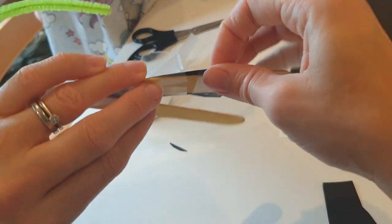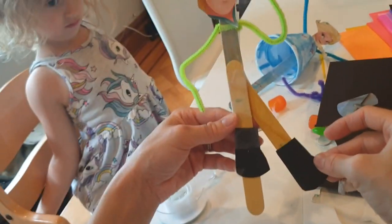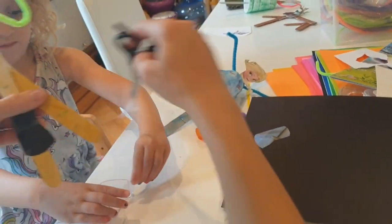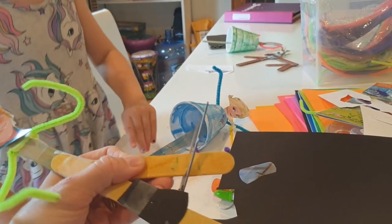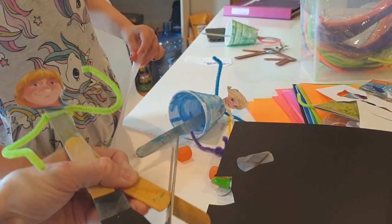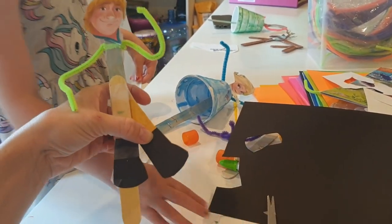Make sure the boot is stuck on like that. I feel like it's going to look too long if I stick it down here, so I'm actually going to trim this stick a little bit more - I probably didn't trim it short enough at the beginning. You might want to get a grown-up to help with this. I've tried to do it so it's not too sharp. And now I can put the other boot on just here.